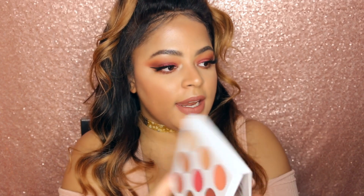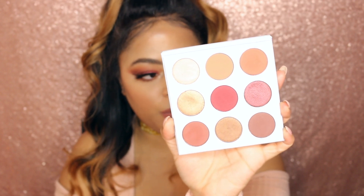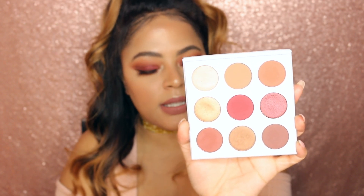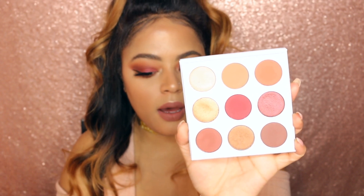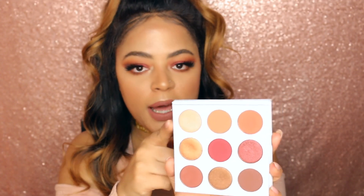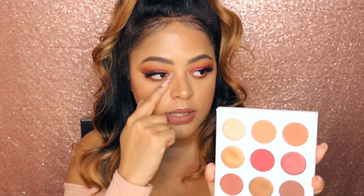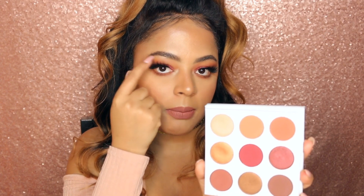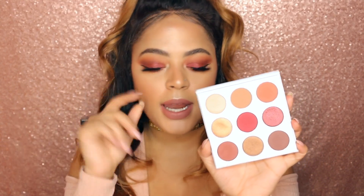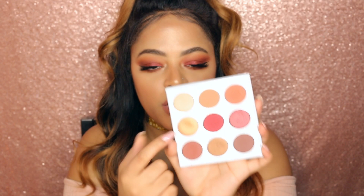She has nine eyeshadows: five mattes, three really ultra shimmery shades, and one that is similar to the formula in the Bronze palette — the one called Naked. I hear some people complaining about it, but I personally don't mind. It shows up on my skin really shimmery — that's what I have in my inner tear duct and a little bit on my brow bone. It's one of those colors you always have anyway for extra highlight. I don't mind this being a tad less shimmery than the others.